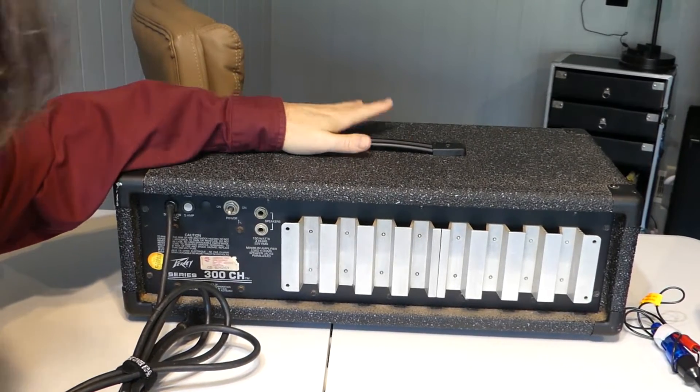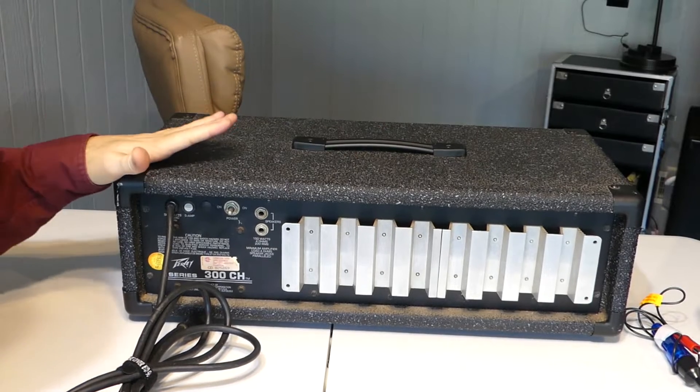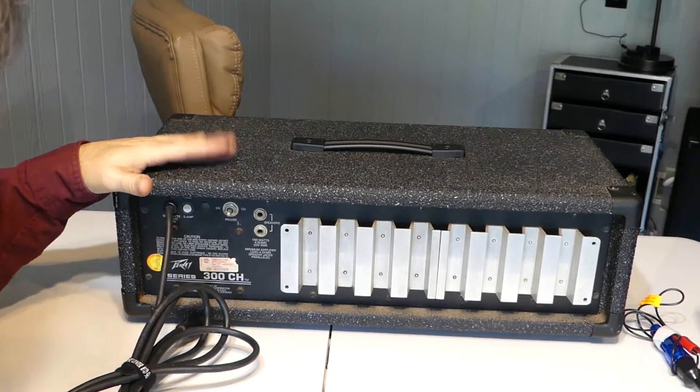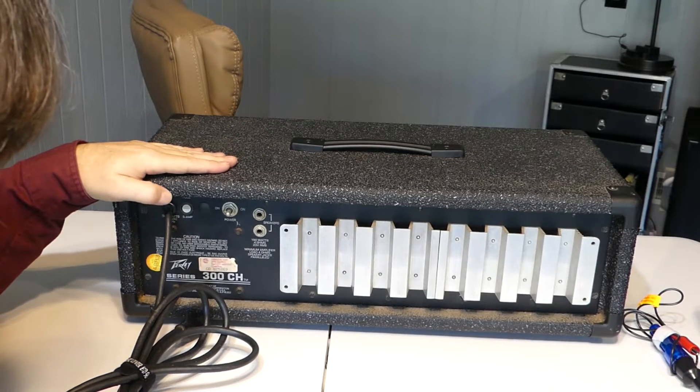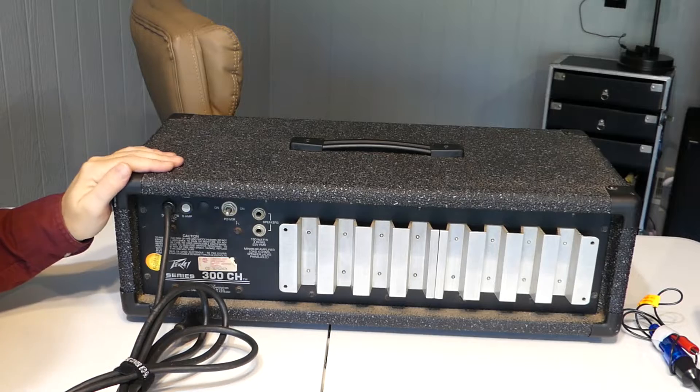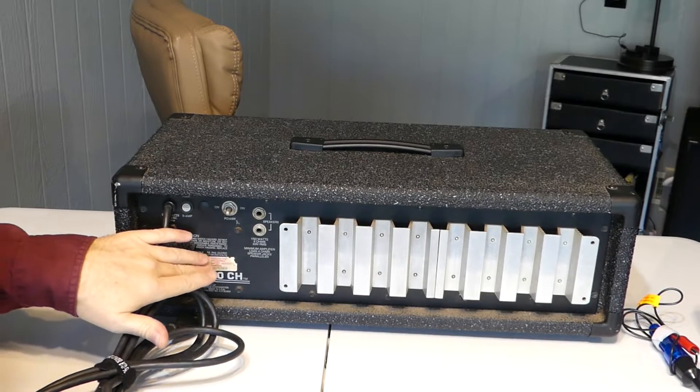So what you're going to want to do is turn the amp around. It's almost always going to be on the back. It could be a rack mount amp, it could be a top box. This is kind of a top box, a little older one. But if it's a square rack mount, same thing — you can turn it around backwards. Somewhere in the back is going to be a fuse.